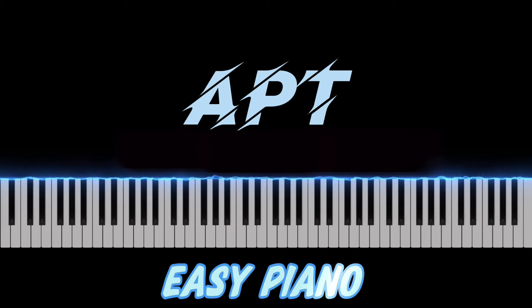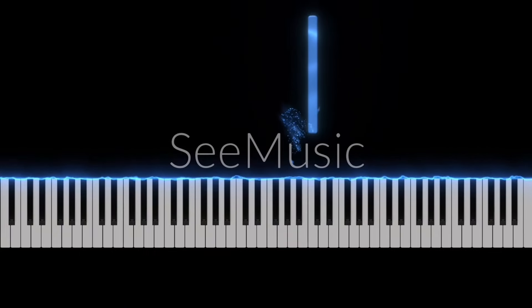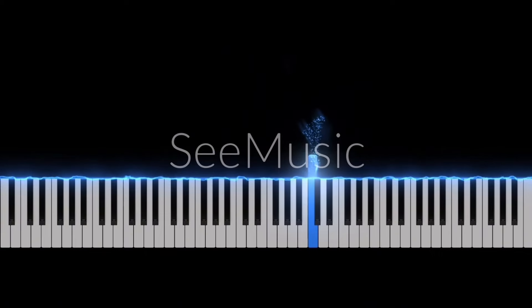Hello everyone, now we're going to learn the new song 阿波子. So right hand, we're going to use these two keys — Bb and C. You can use finger 2 and 3, which is better.